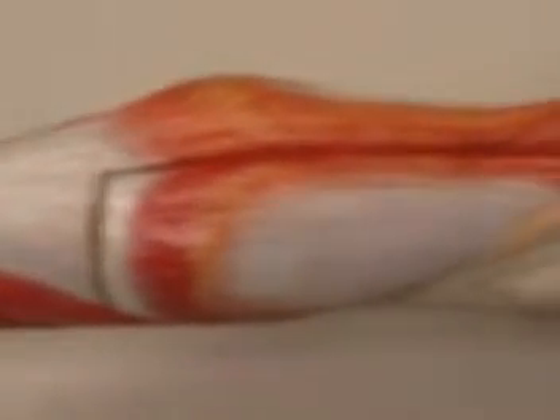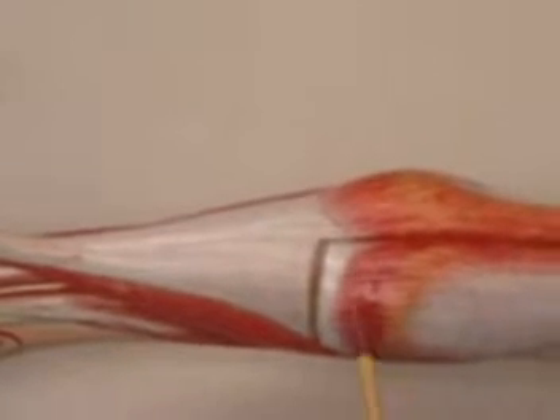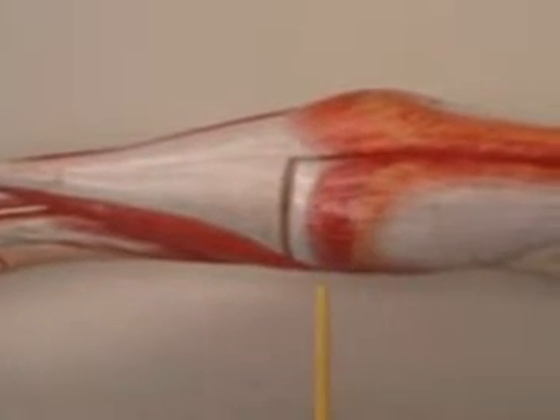Well hi again and welcome to our review for the muscles of the lower limb. Now we're looking at the back of your leg. We see here a muscle that is shaped like a stomach, has a belly, and we call that the gastrocnemius muscle.